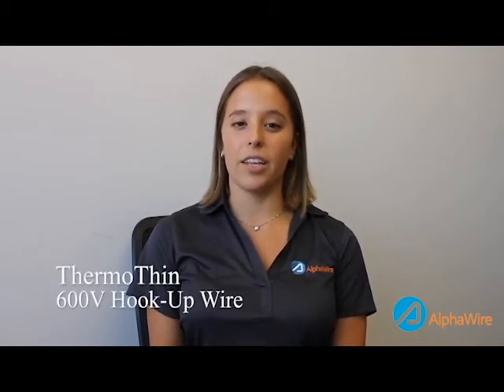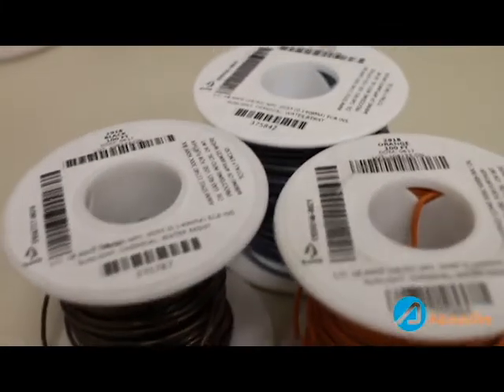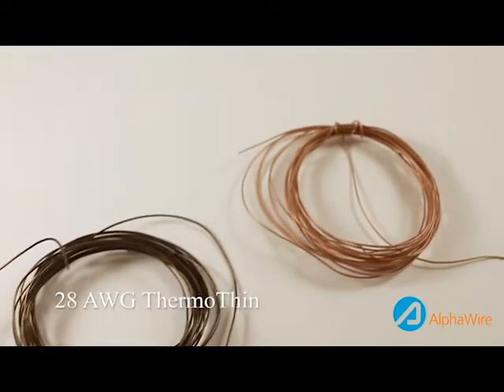ThermoThin is our ultra thin, high and low temperature resistant hookup wire that uses an ECA fluoropolymer insulation. This material provides excellent chemical, UV, water and abrasion resistance and can withstand extreme temperatures ranging from as low as negative 150 degrees Celsius to as high as 300 degrees Celsius, making this product a perfect wire to use in extreme temperature conditions.